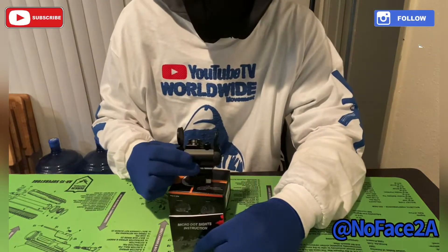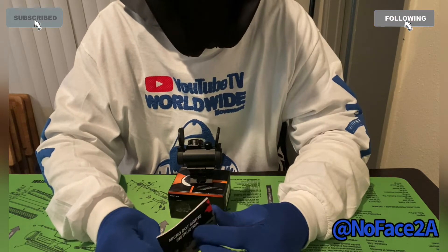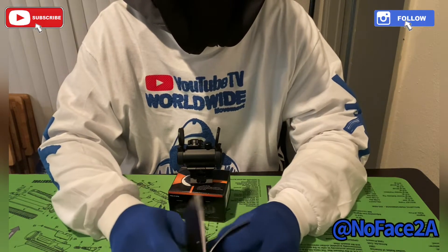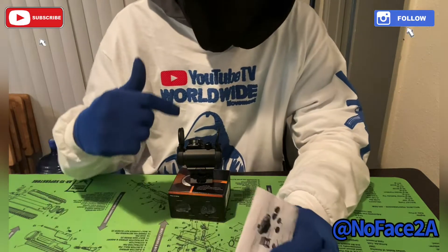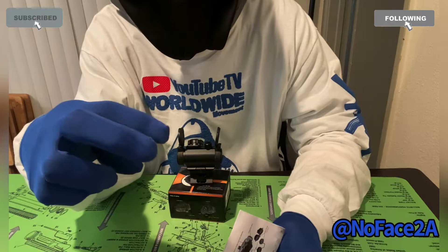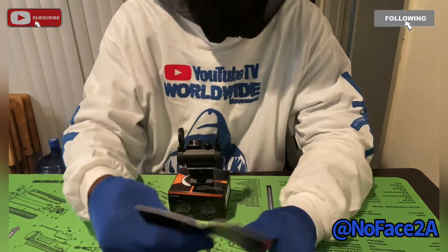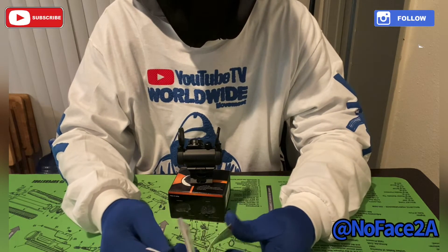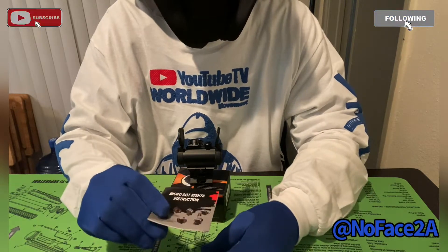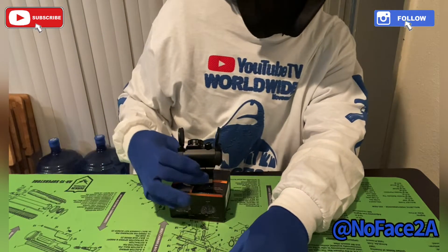It has nine different sighting settings, so you can raise it up or down. They have two different models: the manual model like this one, and the digital model where you just push a button and it focuses in. That digital one is like sixty dollars or something, but we're not talking about that — we're talking about this manual one.